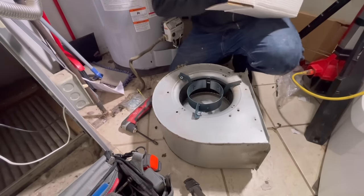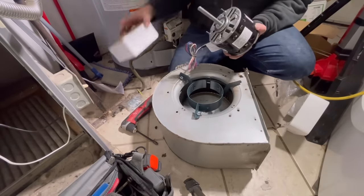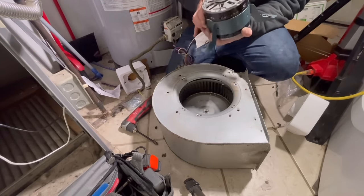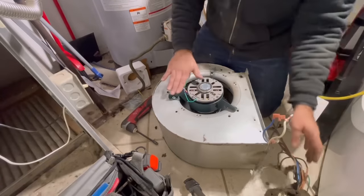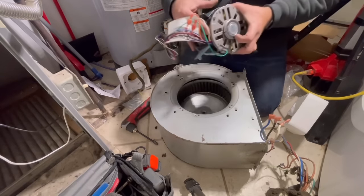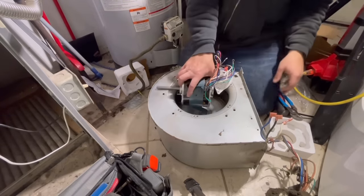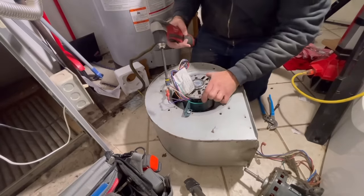We're going to take it out of the packaging and slide it into our belly band. What we're doing is checking how far off the end of this motor those arms are and duplicating that position on our new motor. Once we have it roughly in the right position we'll slide the whole thing out, tighten that belly band down for a nice snug fit around our motor, then slide it back in, line up our threaded holes, and put in our fasteners.